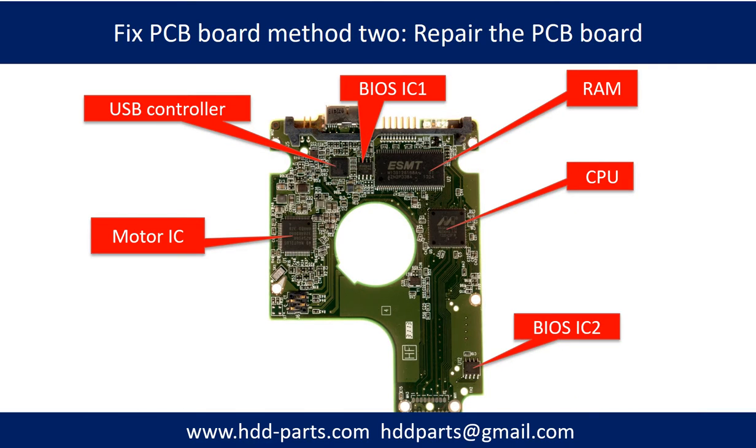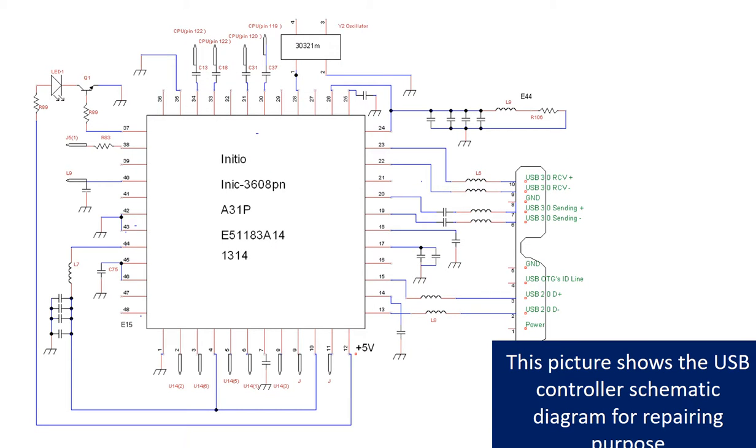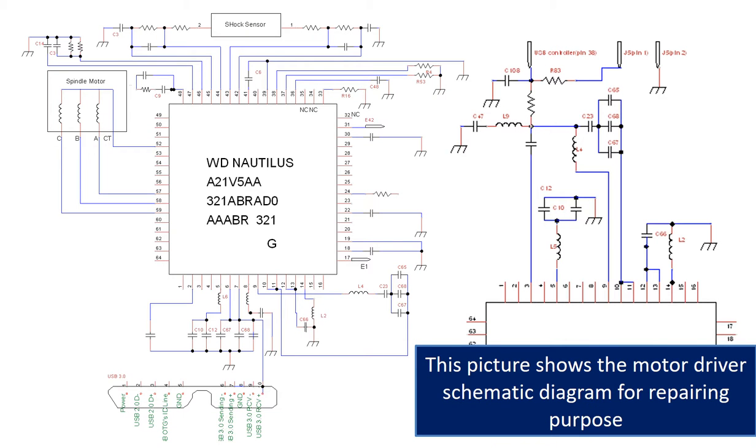PCB board repair method 2. This picture shows the basic components on the PCB board and their functions. You may take this picture as a reference to fix your own PCB board. This picture shows the motor driver chip schematic diagram for repairing purposes.